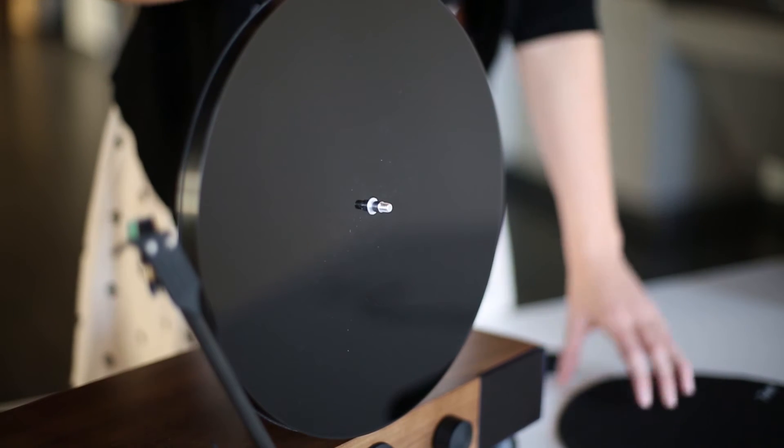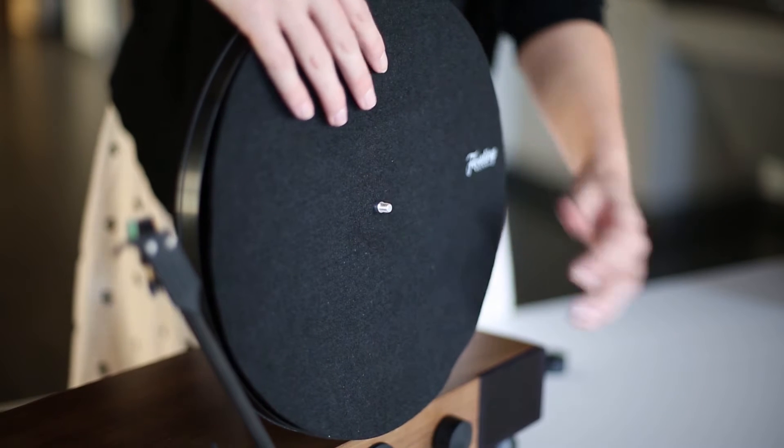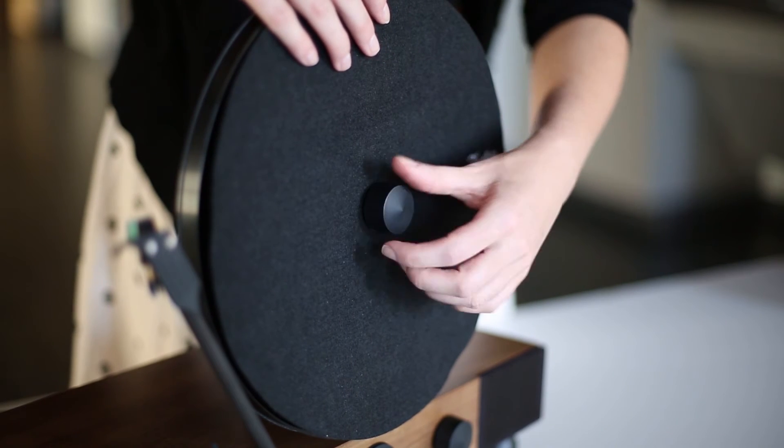Unscrew the record clamp and place the included felt mat on the platter, then screw the record clamp back on.